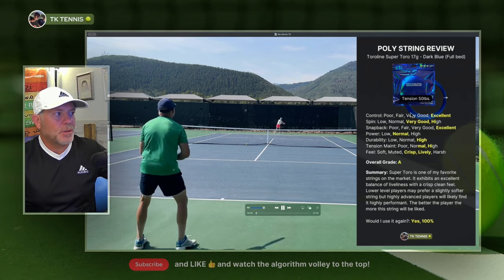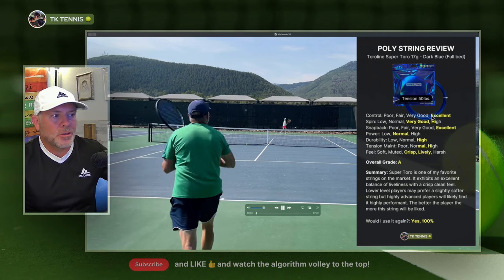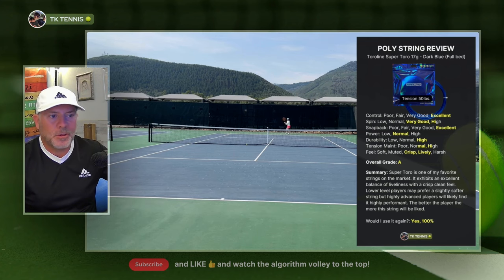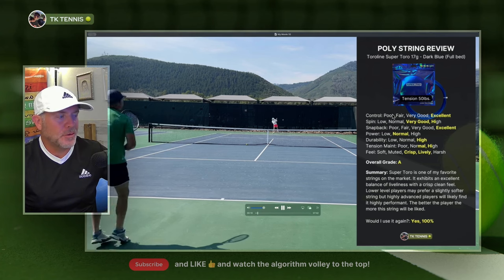Moving to the control attribute, it gets an excellent on control. Like any high quality poly, we use polys because we want control, and Toraline Super Toro is no different. It has outstanding control characteristics.